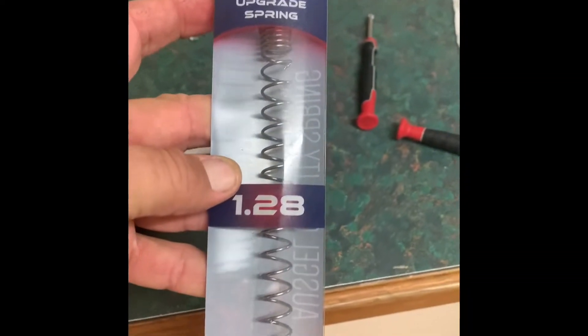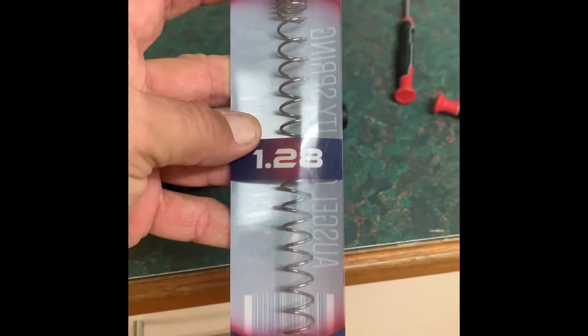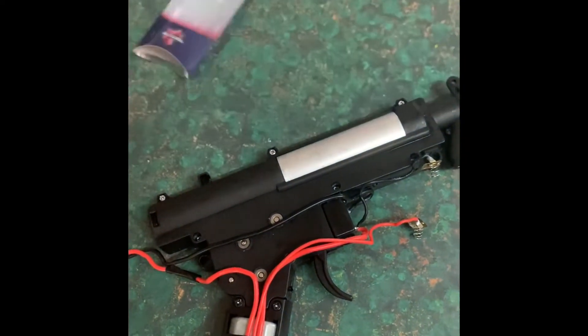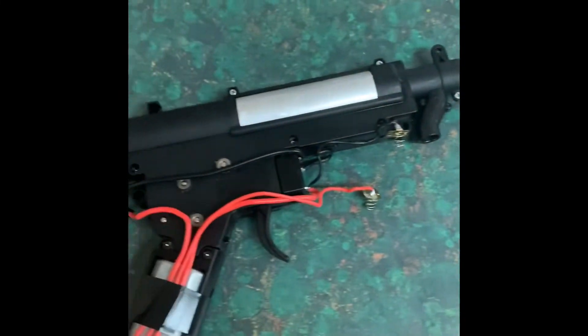Going in is going to be the Ozgel 1.28 unequal spring. Head is back on, spring is in, ready to go back in.